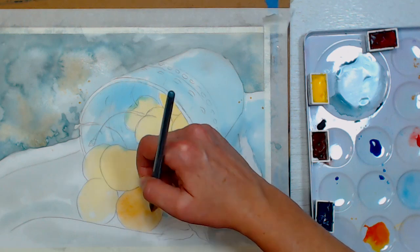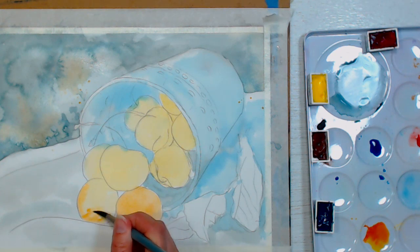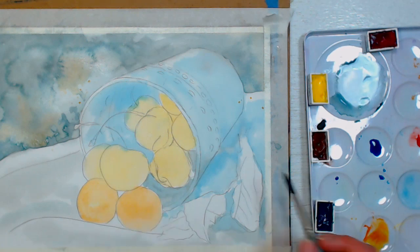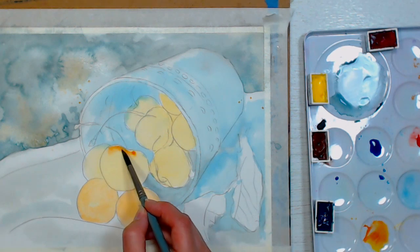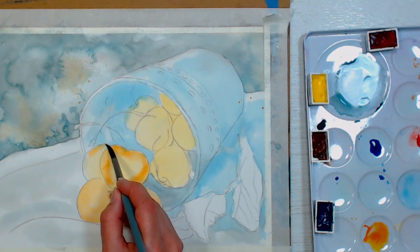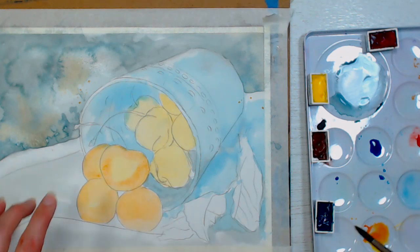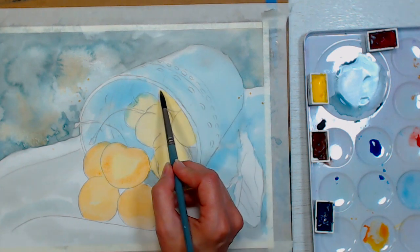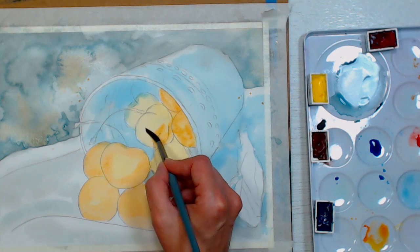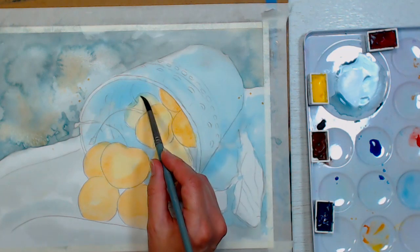If you've never painted on hot press paper before, it is a little different. It almost feels like painting on student grade paper because it doesn't absorb as much and it's a lot easier to get blooms. With cold press you can keep working back in without getting blooms — it blends a little more. With a smoother surface there isn't really anything to stop your paint from flowing and blooming. It's like painting a wall with glossy paint — every imperfection shows up. Hot press is great at capturing details, but it will capture details you might not want.